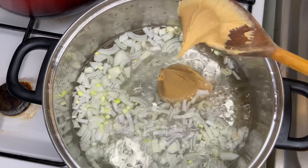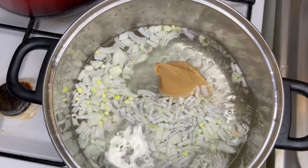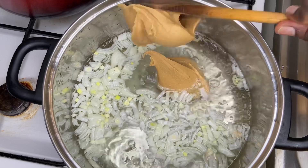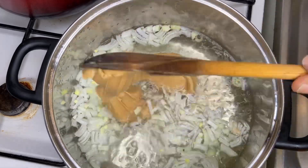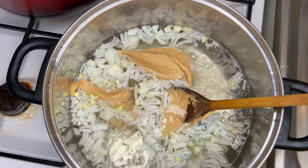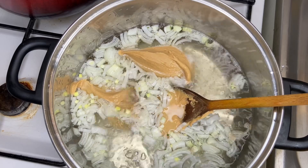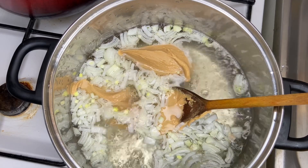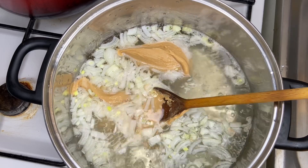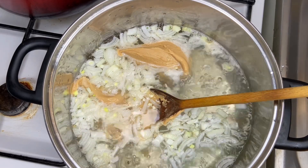I hope you and your baby are doing excellent. Just take your time, rest, and enjoy every step of motherhood. So let's get on to the video. After adding our onions, our groundnut paste, and our salt into hot boiling water, we are going to allow it to boil. I just used this cooking spoon and measured two spoons of groundnut paste.